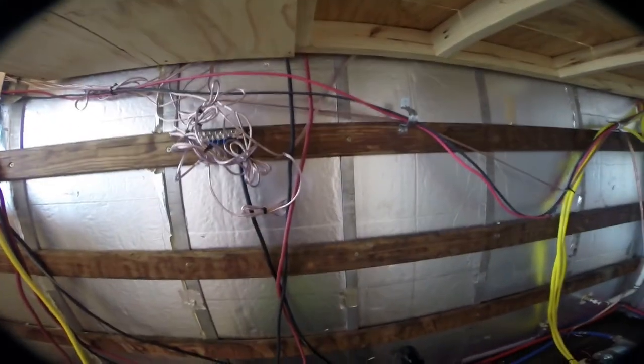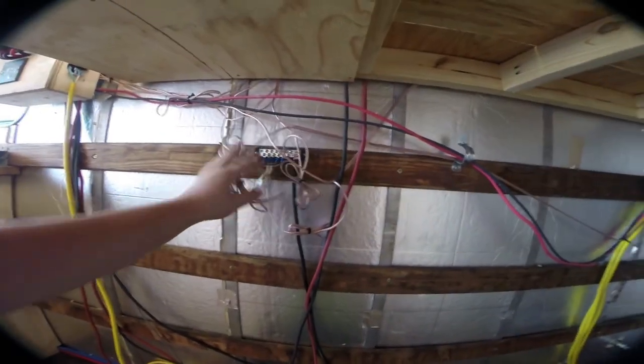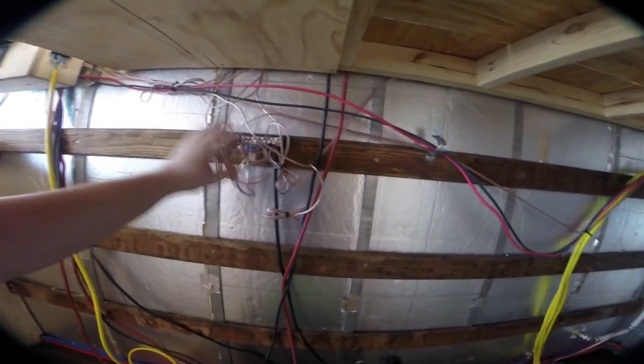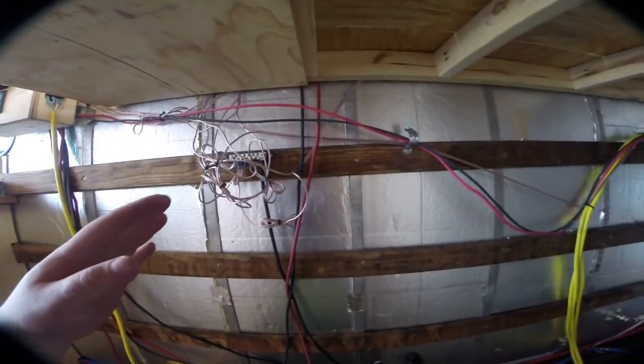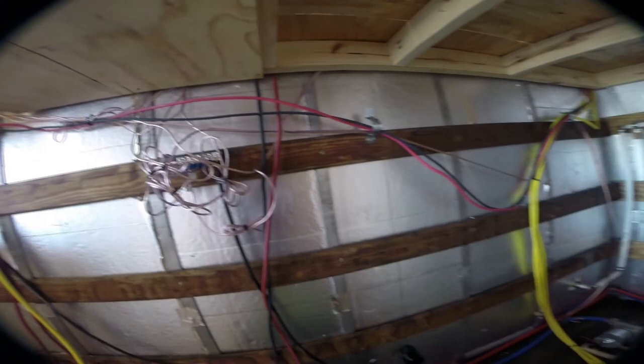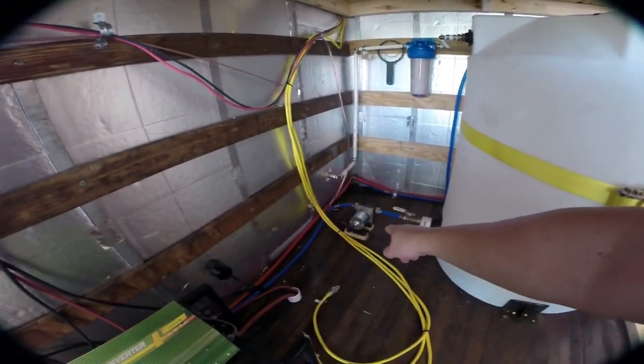So you've got these wires which go up to where the winch mount will be. This is just the DC ground bar — it's grounded down here. These are the grounds for our various things. I'm going to clean up the wiring some more later on, but since we're not completely done yet I don't want to trim stuff down. There's our water pump — you've seen it before, but now it's all hooked up.